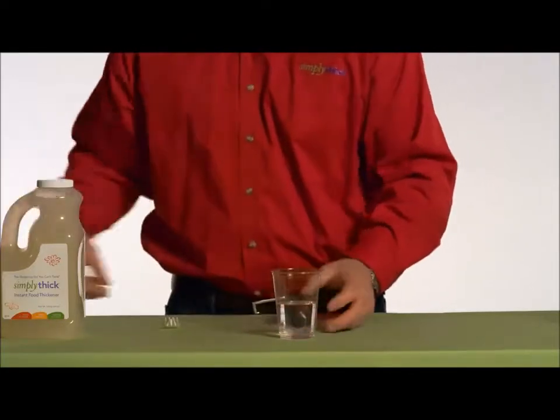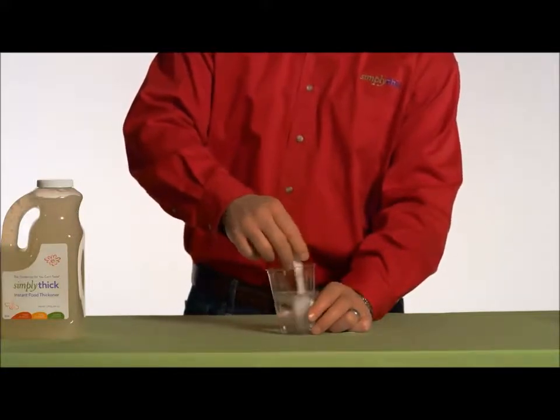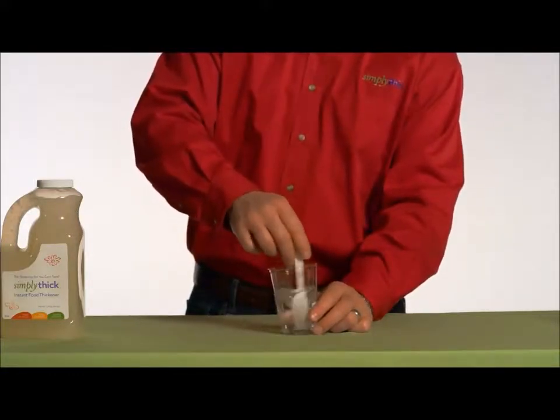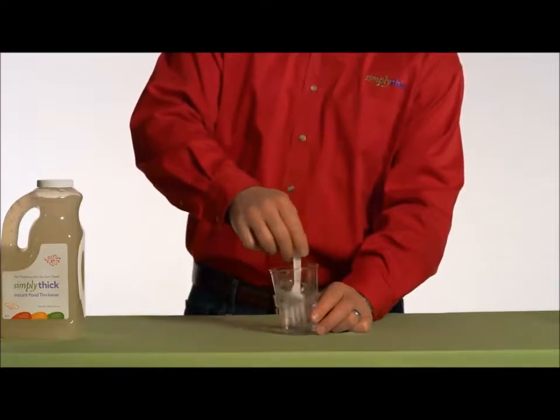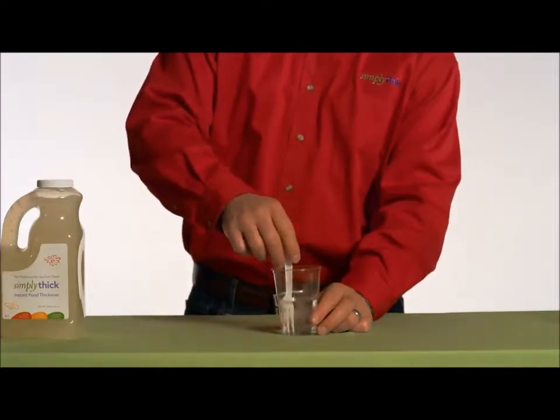Then take a fork or a whisk and agitate it very quickly and briskly for about 20 seconds, much like you're beating an egg. What you don't want to do is stir gently. To properly mix, you've got to have some speed and agitation.